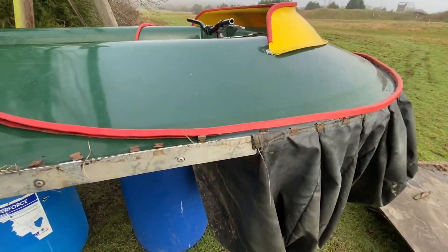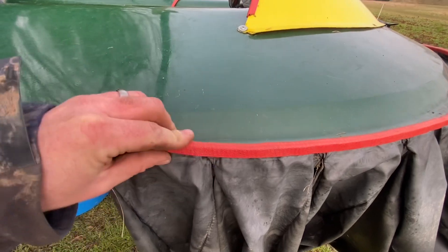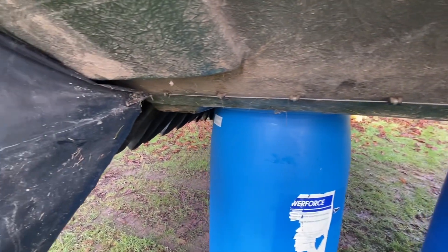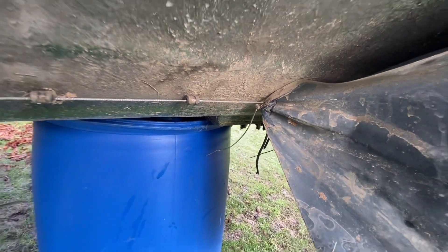We've got the hovercraft up in the air, secured on some barrels just to make sure it's safe. The reason I'm taking all these off is because they have holes in the bags which is letting the air out, so the hovercraft will not fly as well. They're held on by metal clips — this is how they're secured at the top — and this banding goes over the top just to keep them on. Underneath here there's a wire that runs the whole length around the whole bottom of the hovercraft, and the bags are just secured with cable ties all the way around the bottom.